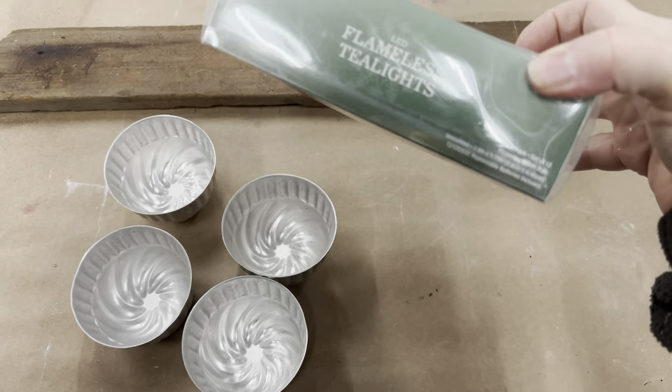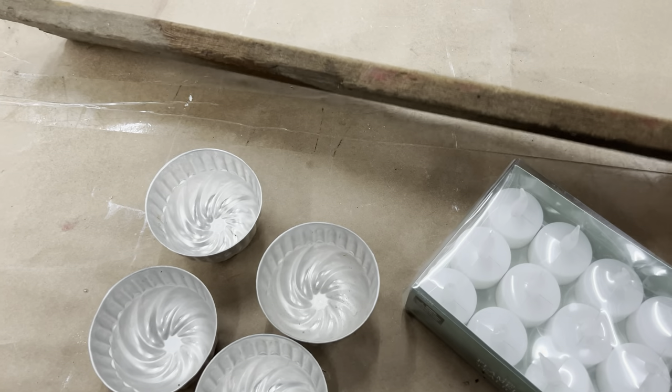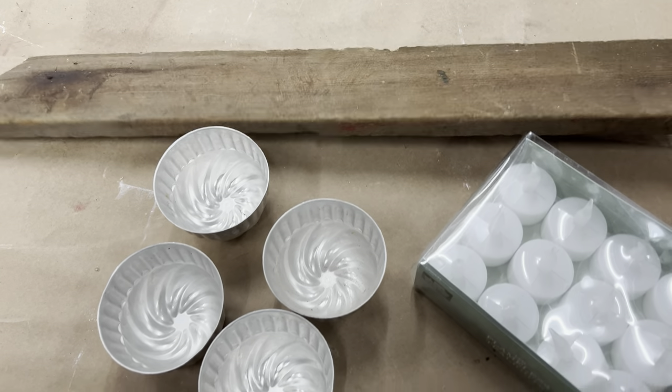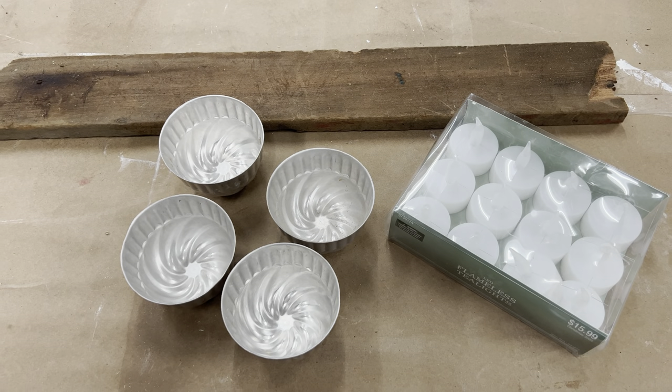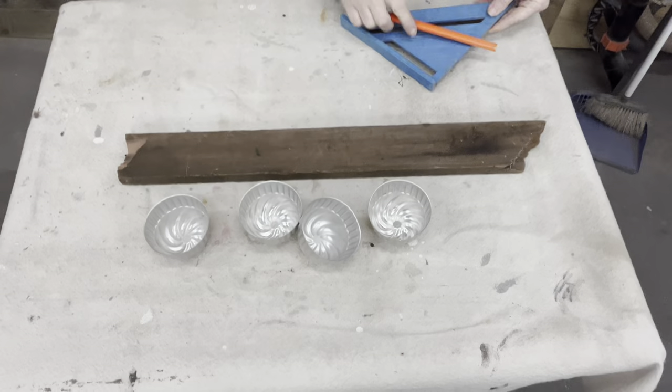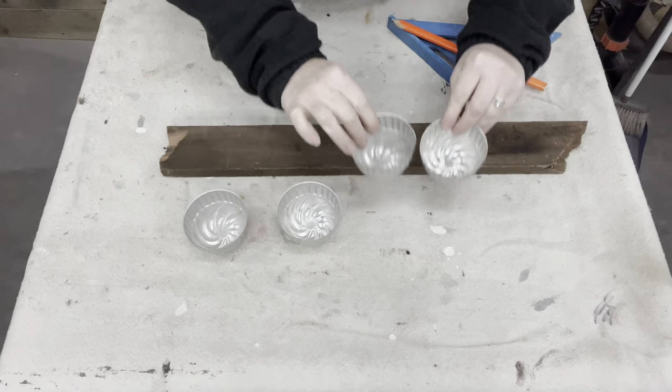For my first repurpose craft, this is super simple. These are just some tea lights that I purchased at the holiday section at Hobby Lobby — 60% off — along with some jello molds that you seem to find when you're out thrifting or in antique stores, and a random piece of leftover wood that has beautiful patina.